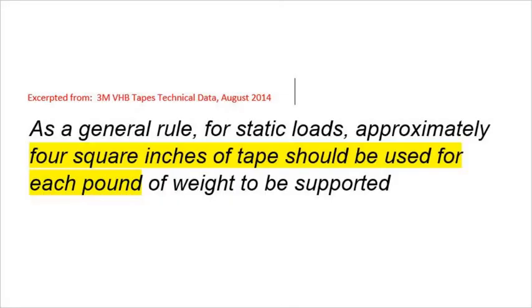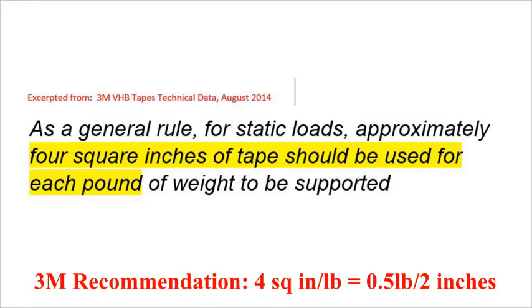For static loads, such as hanging on a wall, 3M recommends 4 inches per pound of weight or force. For my brackets with 2 inches of the 5952 3M tape, this is one half pound each for the six 2-inch brackets holding my solar panel. I feel that this recommendation is meant to be a safe bet with both good and questionable surfaces and with little or no attention to surface prep.